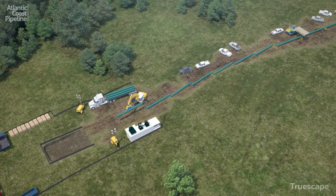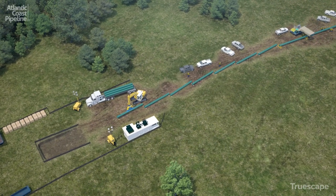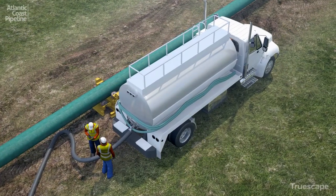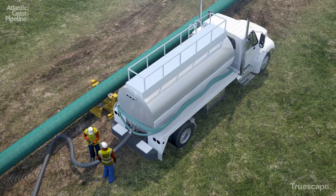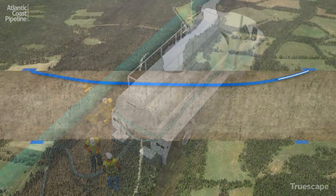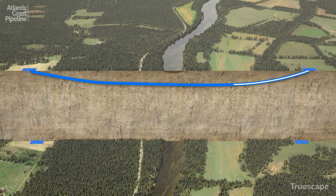This is called the pullback section. To ensure pipeline integrity, the pullback section is hydrostatically tested beyond the maximum operational pressure, just like the rest of the pipeline. With testing complete, the pipe is then slowly pulled back through the prepared hole, completing the drilling operation.